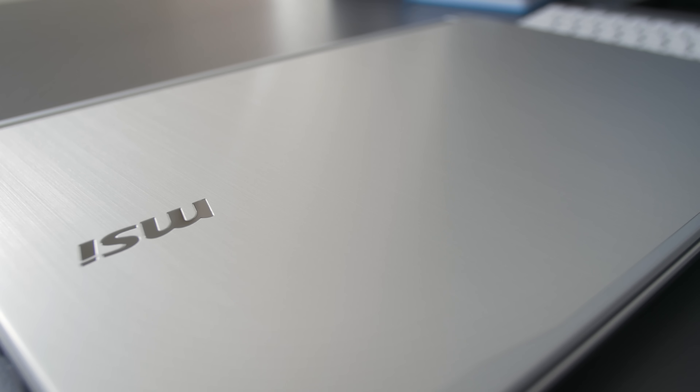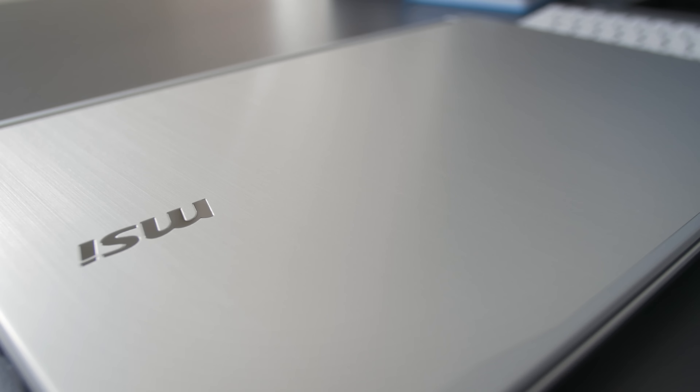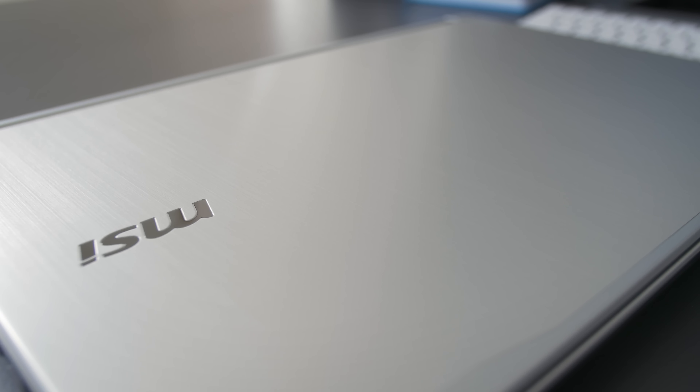It comes in a gray box, you open it up and the notebook is sitting in a foam bracket. It comes with an AC adapter, a bunch of pamphlets, and MSI stickers. The top surface of the notebook is aluminum, giving it a surprisingly premium look. It's brushed aluminum and doesn't have any issues with fingerprints or smudges. On the bottom there are five rubber feet that are pretty grippy and help prop up the notebook for good air intake.